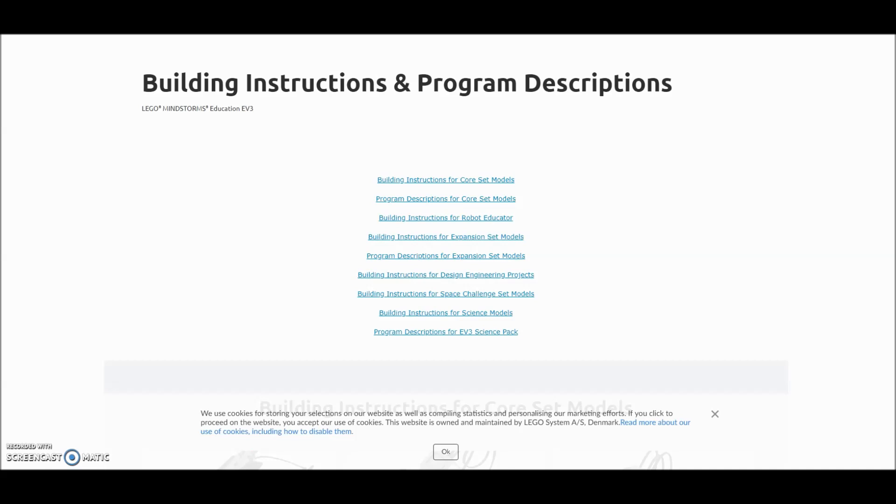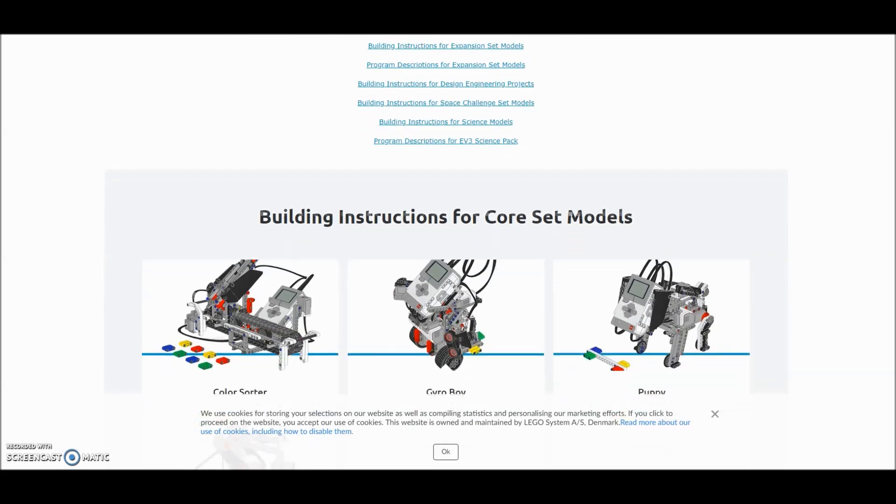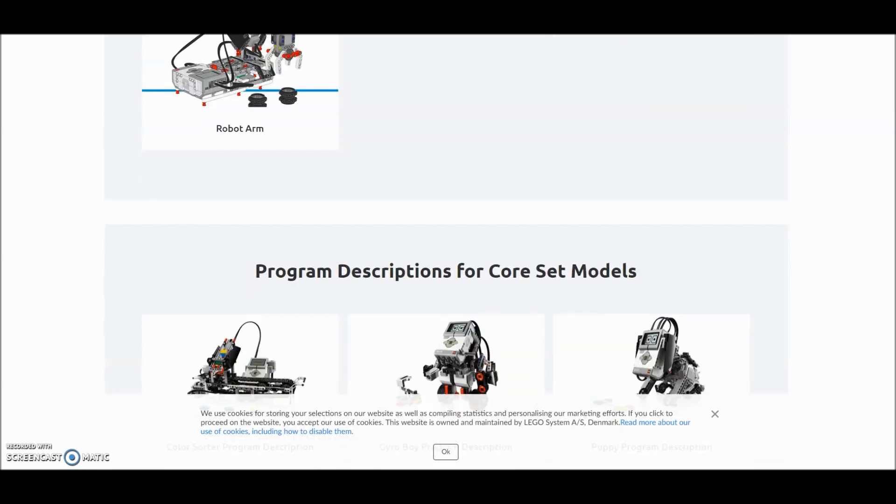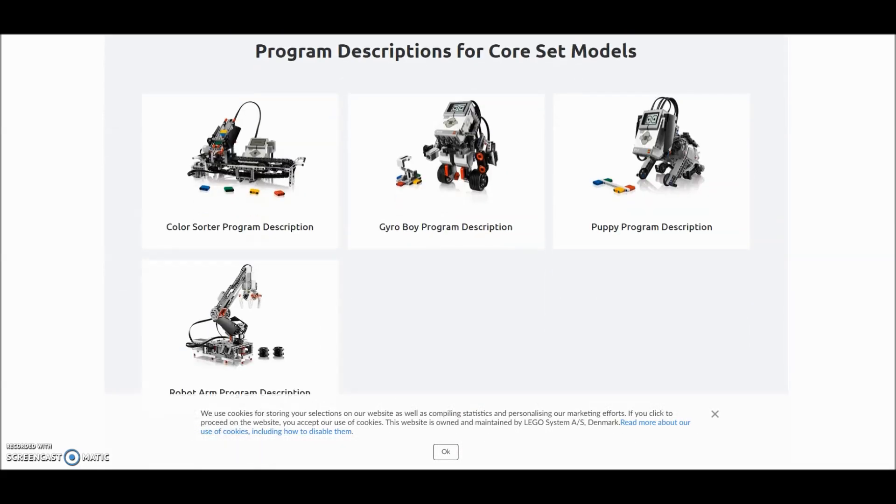Education.lego.com — I'll put this link in the description. At the beginning here, we have all of the instructions and program descriptions. I'll let you look through those yourselves. Our class already has the Lego Mindstorm software, so that would include the Color Sorter, Gyro Boy, Puppy, and Robot Arm here. Let me just keep scrolling — and there are the programs for each of those projects.